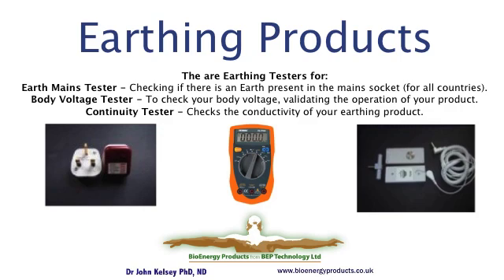Finally, it's good to know that your devices are working. There is a tester to verify that you have an earth connection in your main sockets, and other testers for confirming that the system is operating correctly.